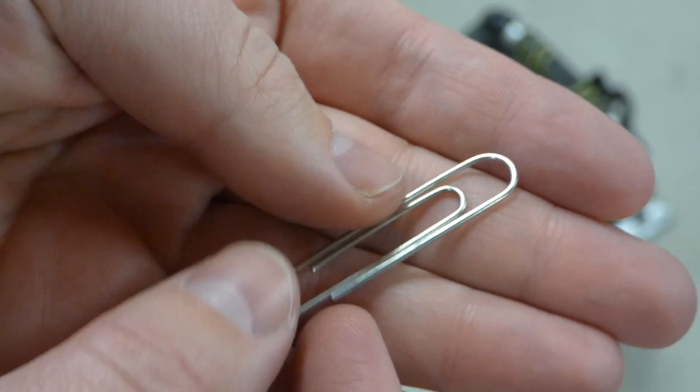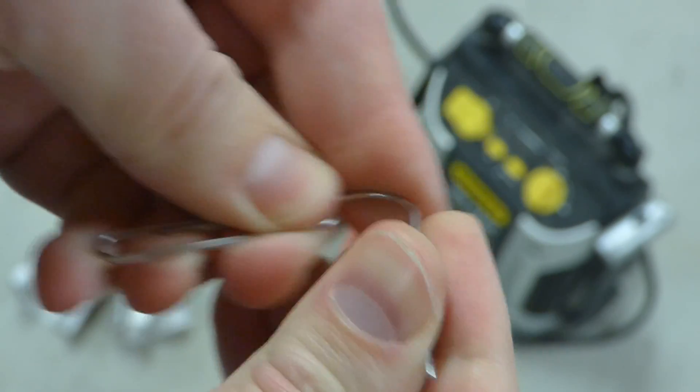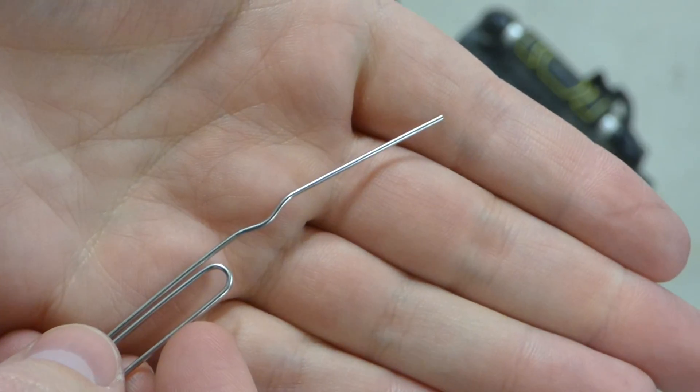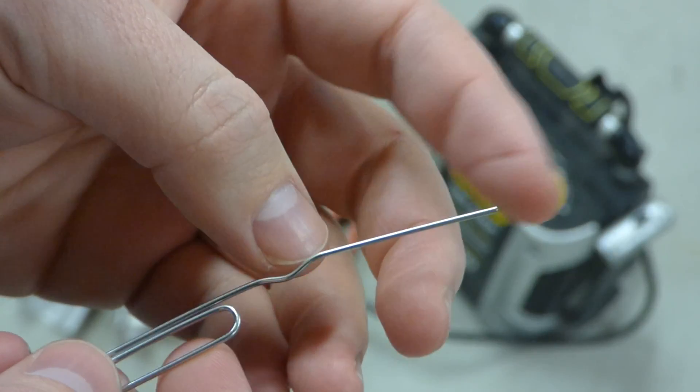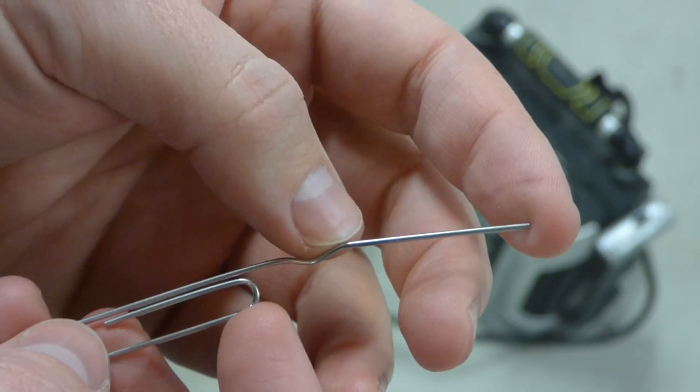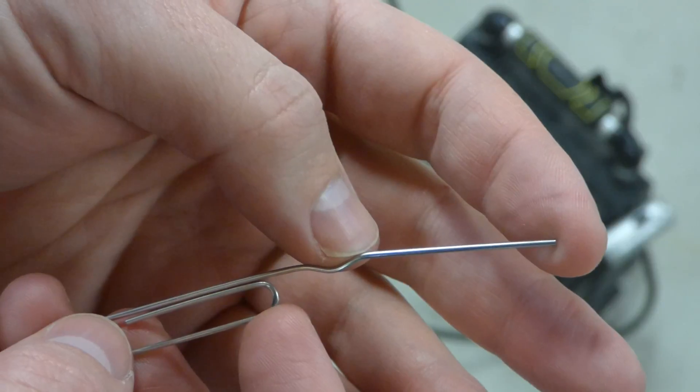First thing I'm going to want to do is just bend out one piece of the paper clip — something like that. This is going to be our shunt; this is the portion the electricity will go through. This other part is just hanging out and we can use that for multiple attempts if we don't manage to get it on our first try.